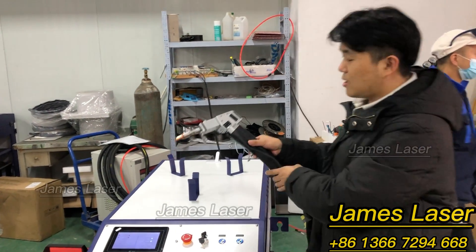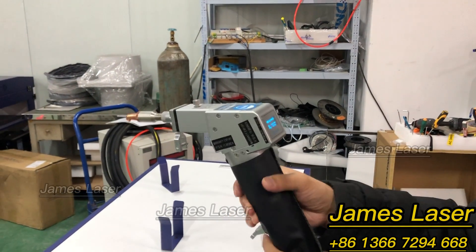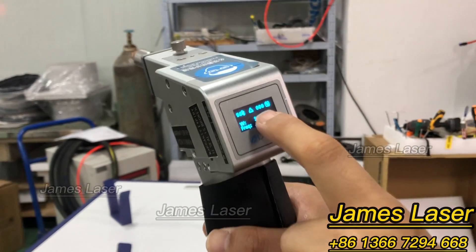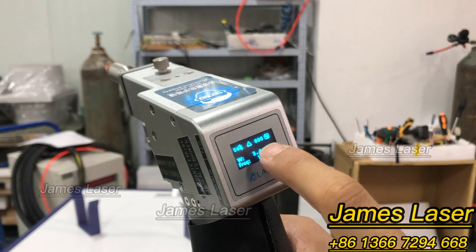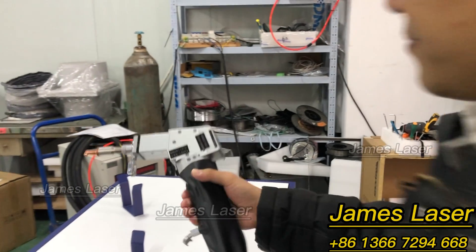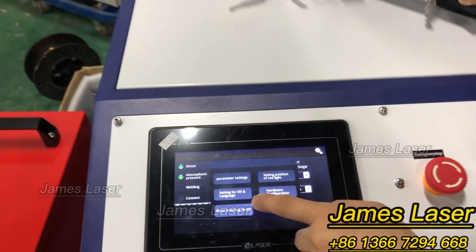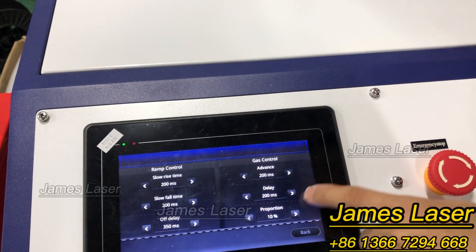This is the welding gun. It shows the status — the power and also the pattern of the welding. You can change the pattern; it's a two-axis pattern. I'll show you the parameter settings here.